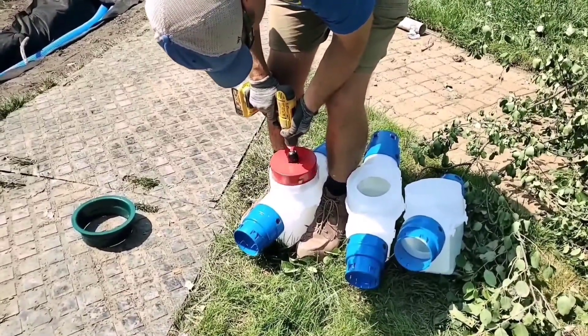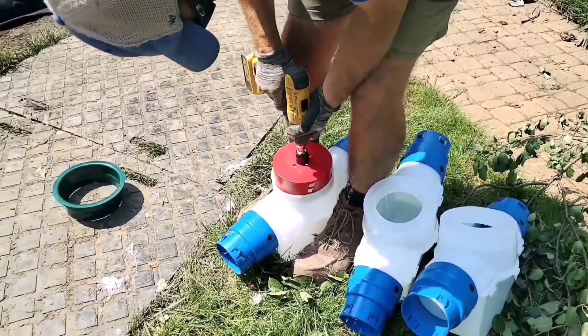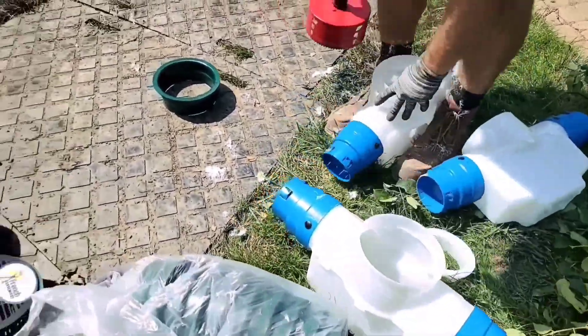My whole career, universal meant it fit nothing. Not in this case. All these parts have been developed by yard drain contractors, and the fit couldn't be any better.